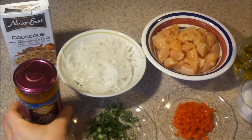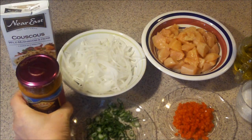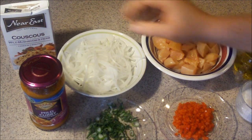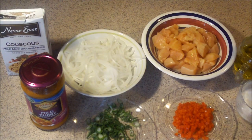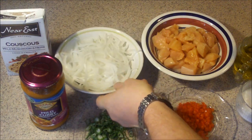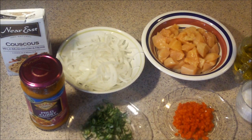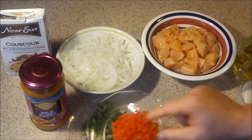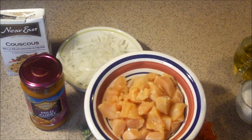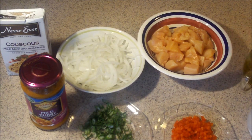These are the ingredients we're going to be using today. I'm going to be using some of this Paddocks mild curry cooking sauce — Taste of India. It's low fat, it's very good. I got some Near East couscous, wild mushroom and herb. I'm going to put the sauce over it. I got half a Spanish onion, thinly sliced julienne. Two scallions, just the green parts, thinly sliced. A quarter of a red pepper, really small diced. One pound of chicken breast, cleaned and cubed. A little kosher salt and some olive oil. That's all the ingredients we're going to need for this.